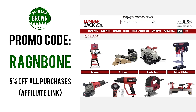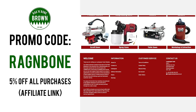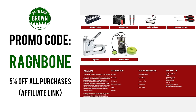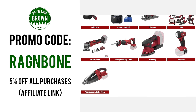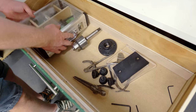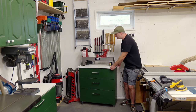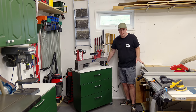If you're interested in buying this lathe or anything else from Lumberjack including the TS1800 table saw I reviewed previously, I now have a discount code. Use the code ragandbone on their website and you'll get 5% off, and I'll earn a small commission from any qualifying purchases. I've also made a new lathe stand with some drawers underneath - taking my workshop drawer total to 47 I think - and it's on wheels just in case I ever need some additional infeed space at the table saw.